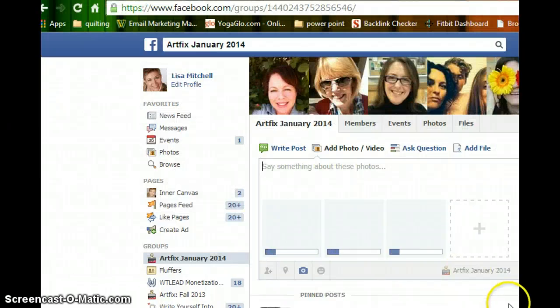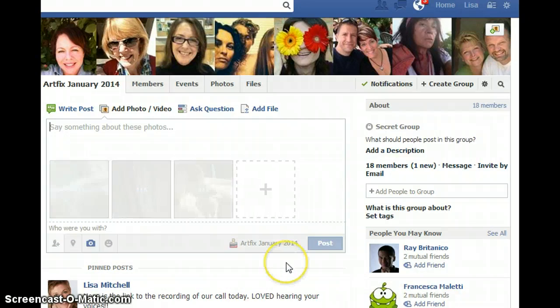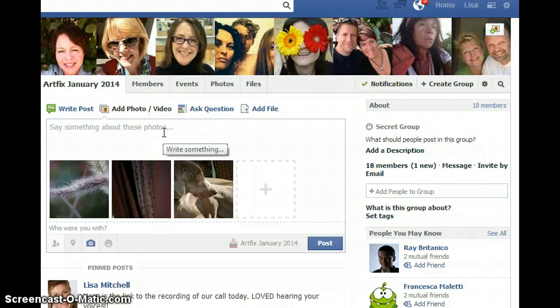I'm going to click Open and they're going to start to load on my Facebook page. Remember, sometimes it takes a while because the files are kind of big — just let Facebook do its job and they'll come up. I'm going to say something about the photos: 'Hi to Sarah,' that's my dog.